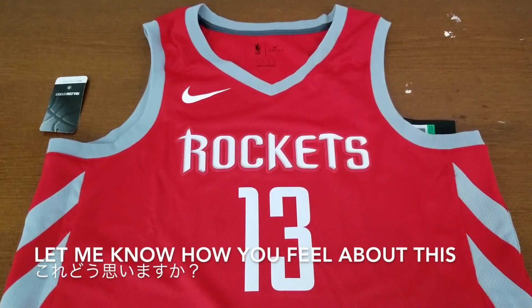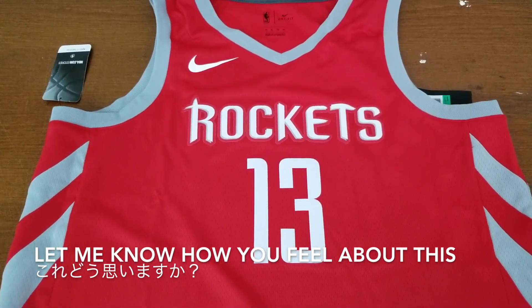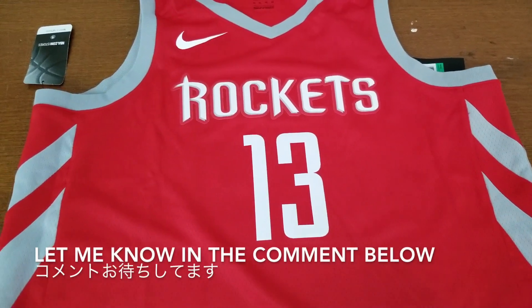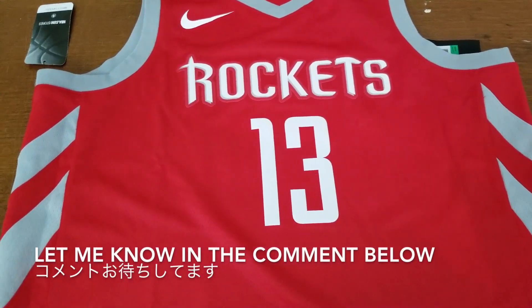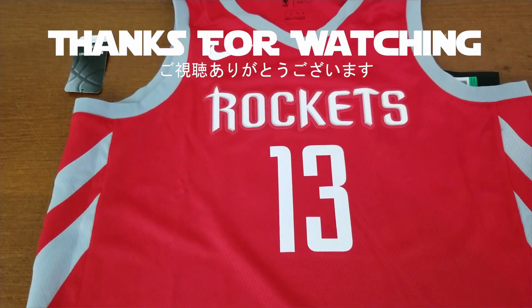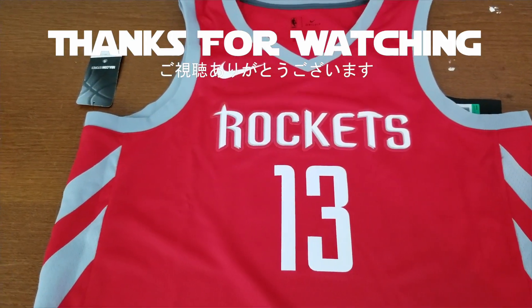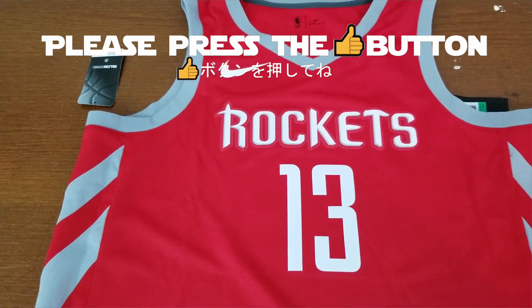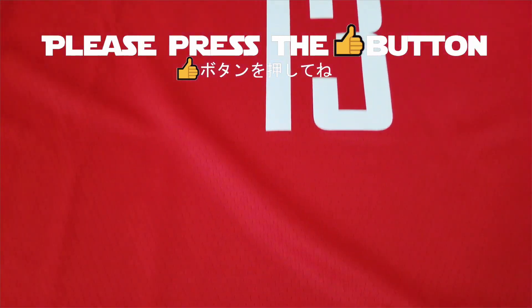Let me know how you feel about this jersey — if you like it or not. Please leave me a comment below. Thanks for watching again. Please don't forget to subscribe to the channel as well as liking the video. See you next time.